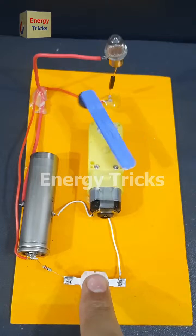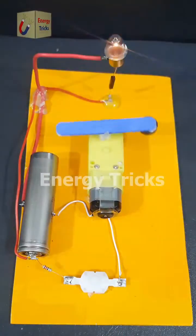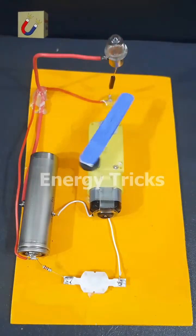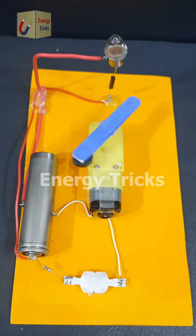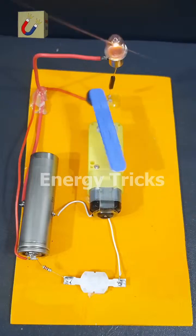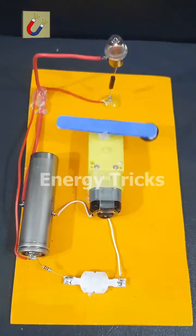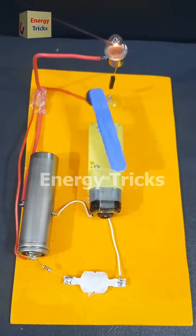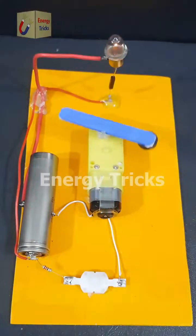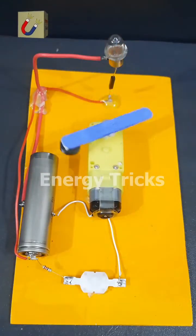Today I built a simple electric project using a 3.7-volt battery, a reed switch, a DC gear motor, and a light bulb. The bulb is wired in series with the reed switch, and the motor is powered by the same battery through a mini switch. I attach a small wooden arm to the motor shaft with a tiny magnet at one end. When the motor spins, the magnet moves closer to the reed switch, turning the bulb on. As it moves away, the bulb turns off, creating a cool automatic flashing effect. Let me know what you think in the comments.